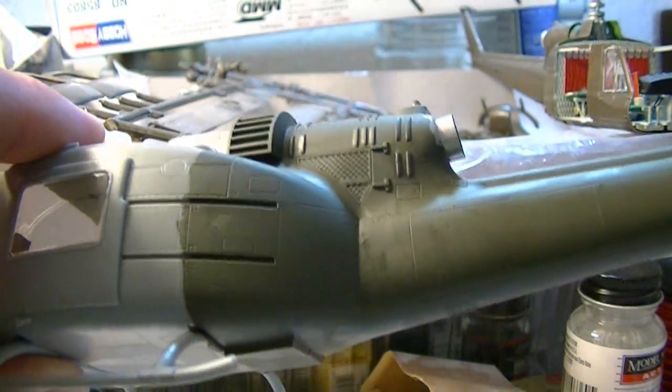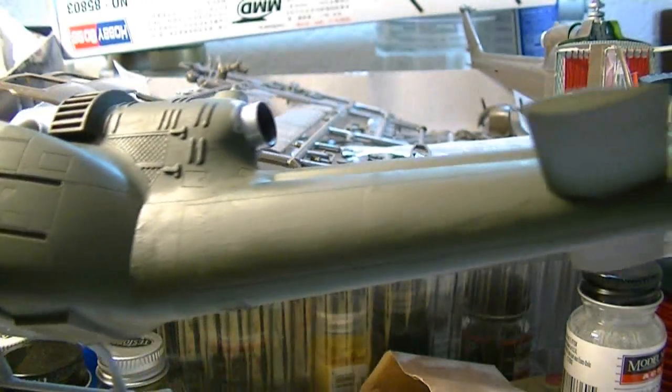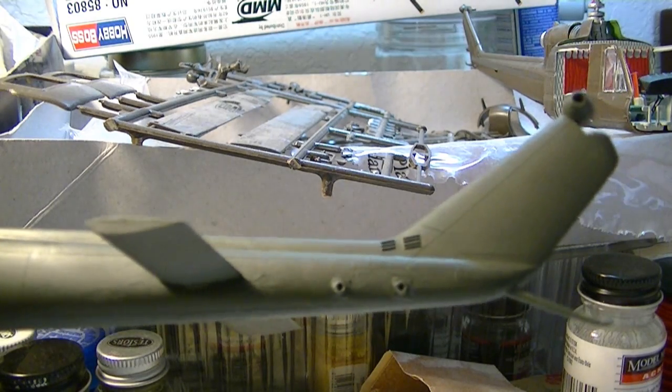But before we do that, I just want to show you just how nicely — check it out here — how that paint job laid out. It looks pretty good. I think it looks pretty good.